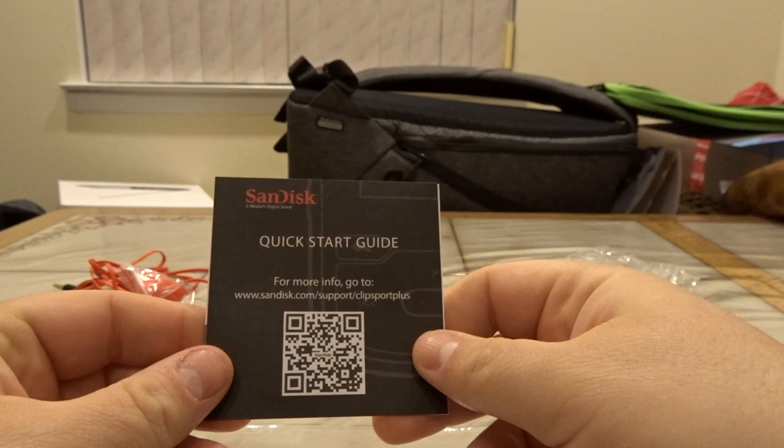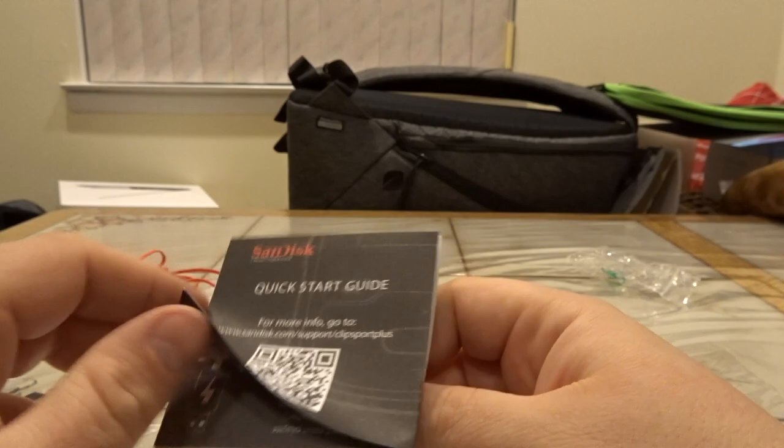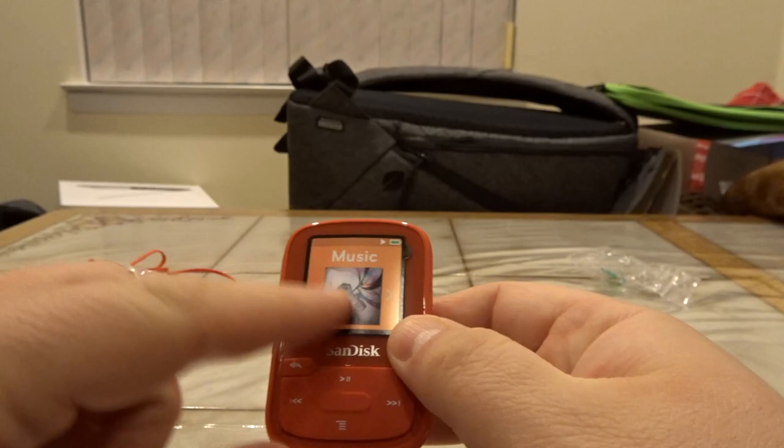Anything else in the box? Yes, there's a little quick start guide here. For more info, go to sandisk.com/support/clips-sport-plus. We can see it has a USB port for charging and data transfer, volume control, controls in the front, a display screen, an earphone jack. And I believe it has a color screen as well for music, so when you're looking at things like cover art.